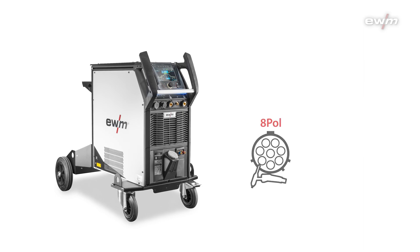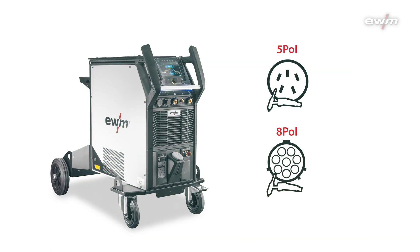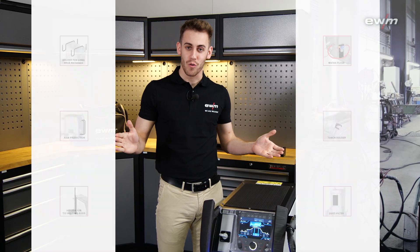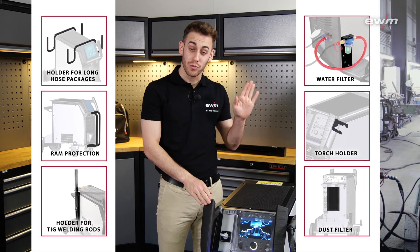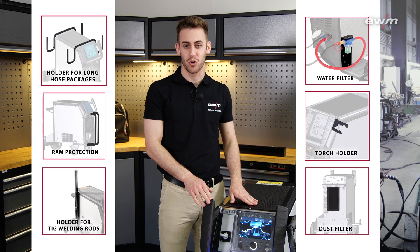There are two torch connections available: eight poles and five poles, compatible with EWM-X technology, as you may know from our bigger machines. Also for the Tetrix XQ, a lot of equipment is available, like a dust filter, a hose package, and a torch holder.